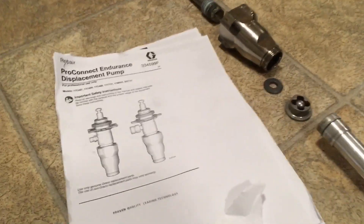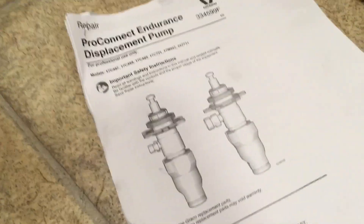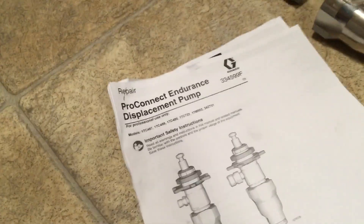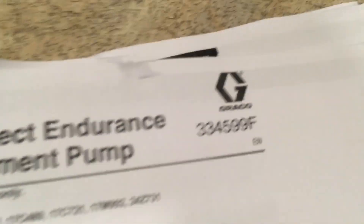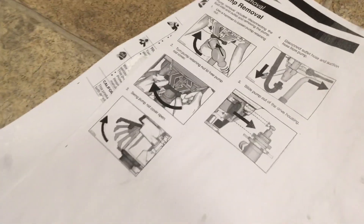I've just been dismantling the pump for my Graco Finish Pro 395 and I thought I'd show you the bits in case you were thinking of doing the same. This is the pump. I found this manual online — I didn't have it with my piece of kit. This is the manual number, downloaded a PDF. Usual warnings about skin injection and pressure, and warnings about pressure — obviously depressurize it before you take it out.